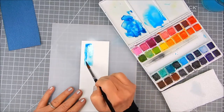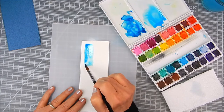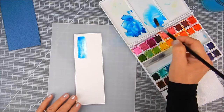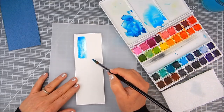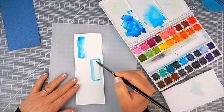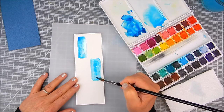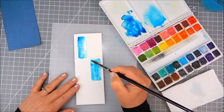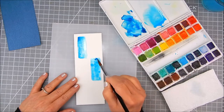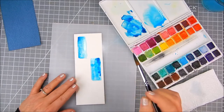I decided to use two colors of blue, and I'm just trying to create a sort of abstract background of rectangles in watercolor — just a hand-painted, imperfect look that's going to be an accent behind the flowers. This is easily done by painting a rectangle, square, or whatever shape you'd like, just to give it some background.